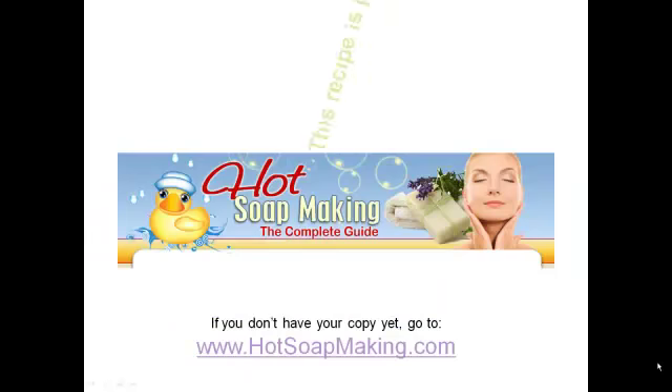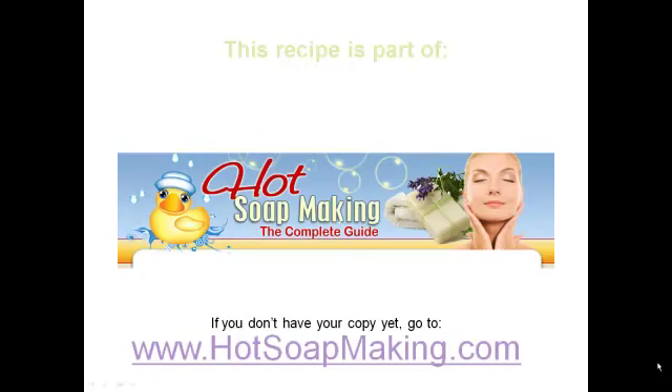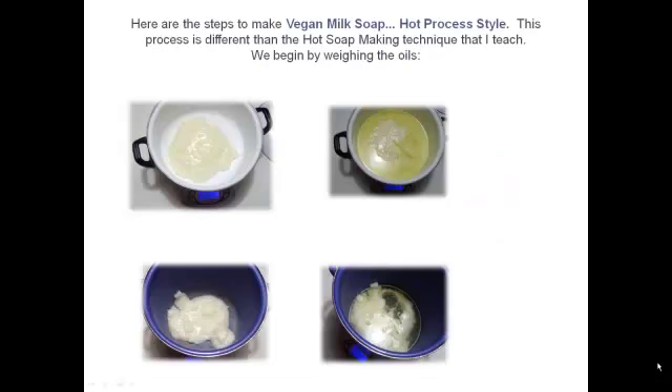I hope you enjoy this video. If you have any comments, please send them to Renee at hotsoapmaking.com. First of all, you can find this recipe at hotsoapmaking.com — it's in one of the bonus books called 101 Hot Soap Recipes.